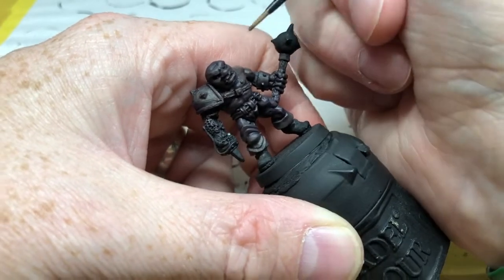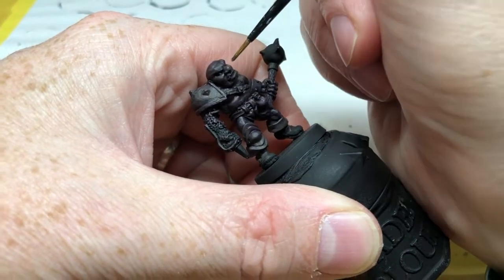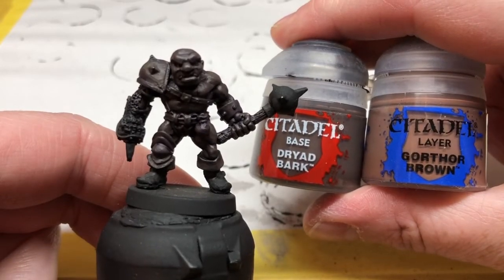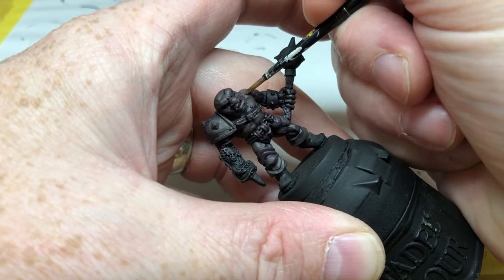We're going to do a few more layers after this one. I'm dropping in a little bit of Gorthor Brown and repeating the process — thinning the paint and applying it to the raised parts of the muscles.